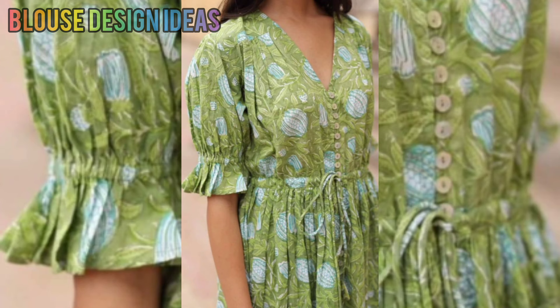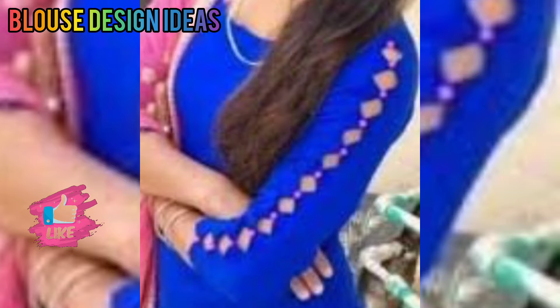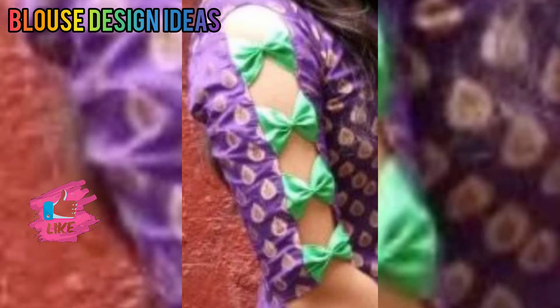In this video you will get very different patterns. You can try a puff sleeve design or you can make a balloon sleeve design. You can also try a diamond cutout design or you can make a different cutout design.